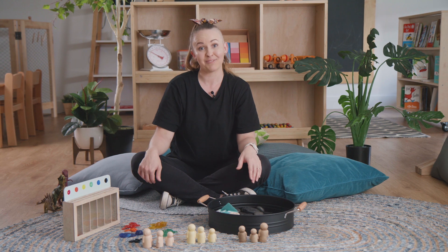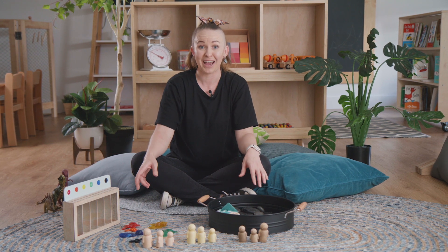I hope this helps you share some sorting and categorising activities with your children at home.